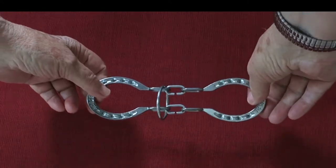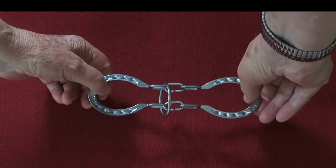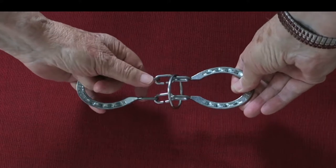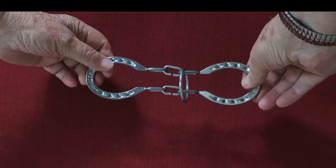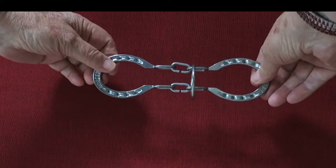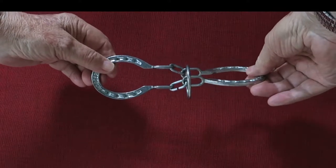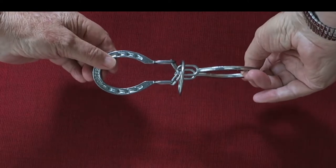Hold the horseshoes as shown in the picture. Put the ring over on the right side. Twist the right horseshoe 90 degrees backwards, away from you.